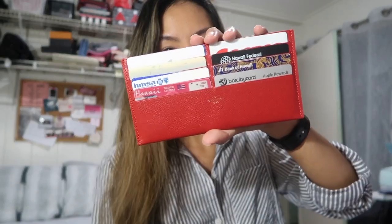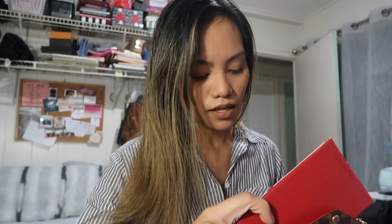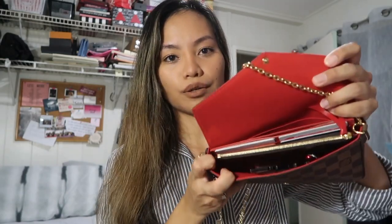It also comes with a card holder, which is really cute because a lot of the time when I switch bags, I just remove this and put it in another bag — which is much easier than removing all my cards. And I like it because it actually fits a good amount of stuff; it's pretty spacious.